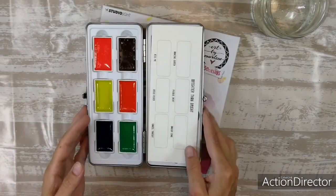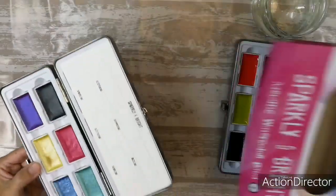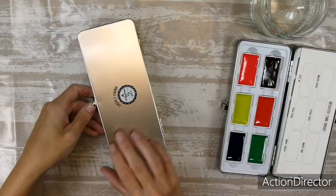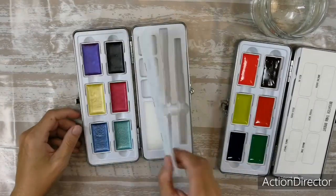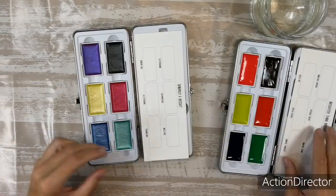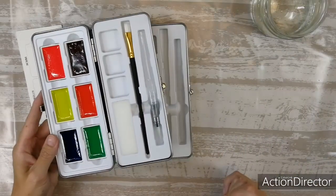So this is the neon brighter than bright, and we also have the sparkly and bright — also a beautiful case with the latch on it. Everything is the same as in the other one, and it also comes with a water brush and a normal brush.